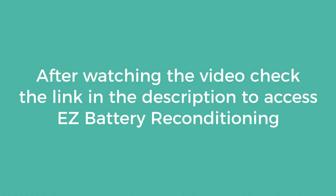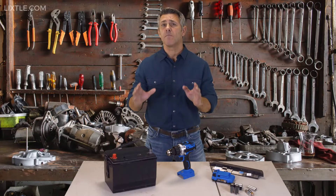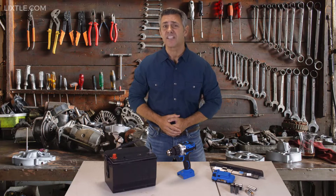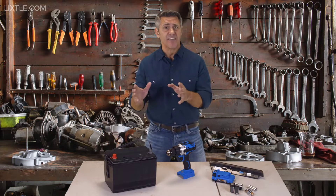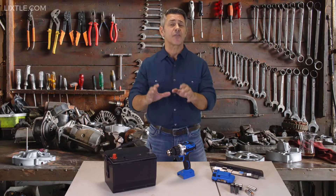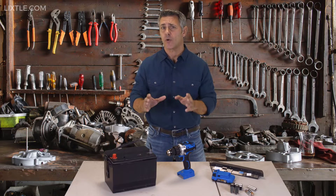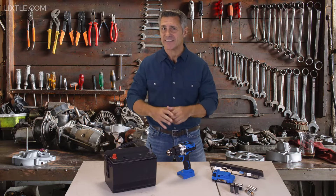After watching the video, check the link in the description to access the easy battery reconditioning program. Families are spending more and more of their hard-earned money each month on all kinds of batteries, and so many batteries find their way into the trash every single day. In fact, over three billion batteries are thrown away and end up in landfills each year, and that's just in the US alone.